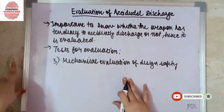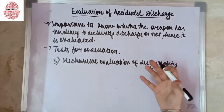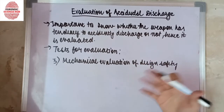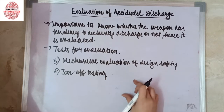Next comes the mechanical evaluation of design safety. In this case, the design safety is evaluated — it is checked whether the material used is of the highest quality or not.